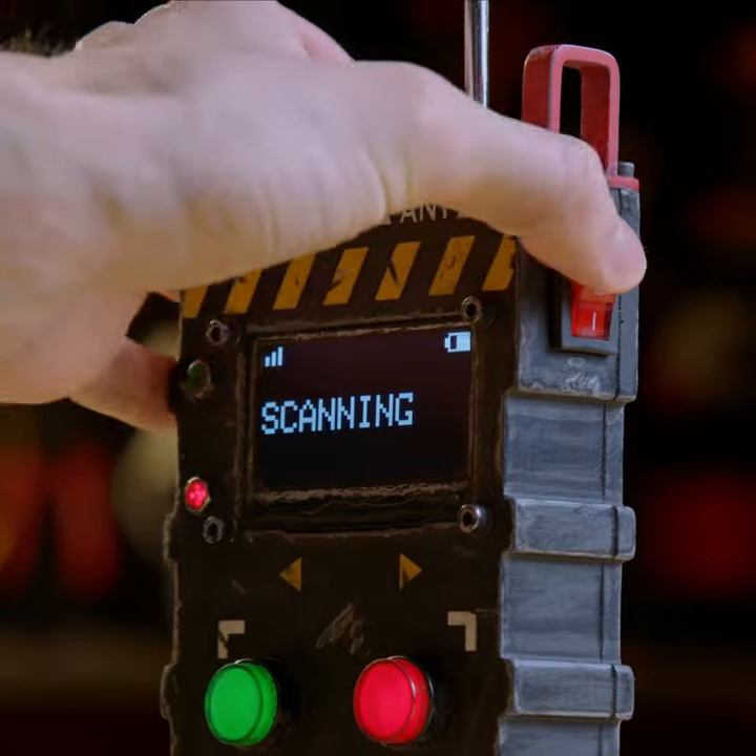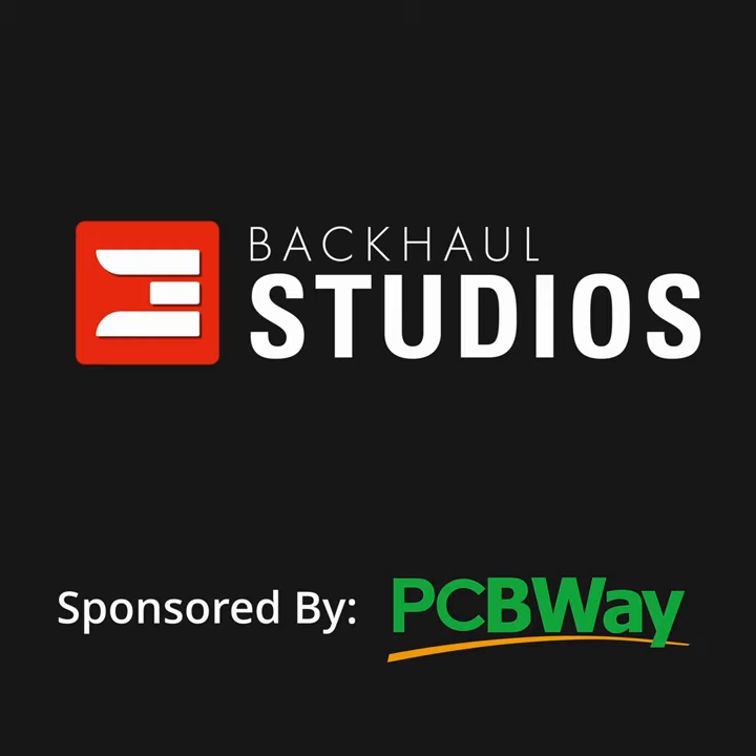To get started with 3D printing, CNC machining, and more, be sure to check out PCBWay at the link in the description.